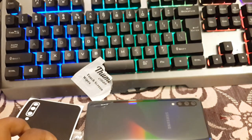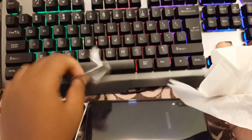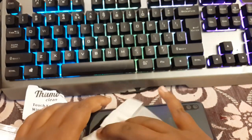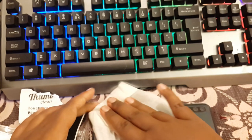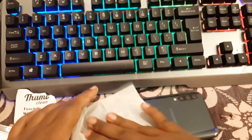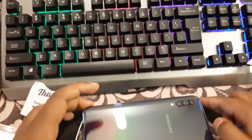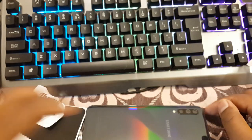First of all, clean your phone with some wet touchscreen wipes before installation — then only you can get the perfect installation. The stains should be removed. Dust can be removed using the microfiber cloth which they have already provided. So clean the glass of the phone.